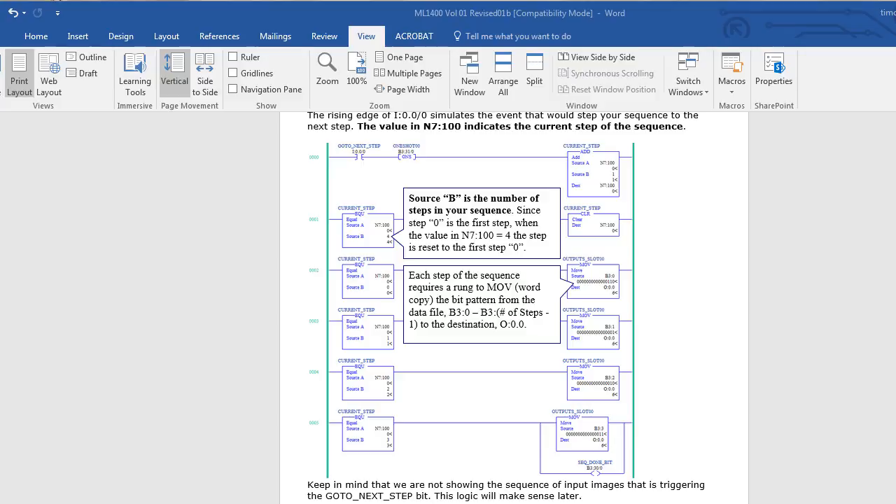The last lab that we did was a short one. I'm not going to load it all in and execute through it, but it goes like this. We have a bit — input zero — controlled by the push button or toggle switch, and it one-shots an add instruction that adds or increments n7:100. Every time I push input zero, I'm going to increment n7:100 by one.